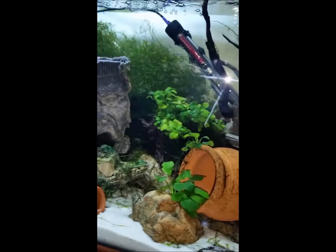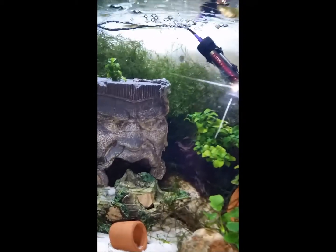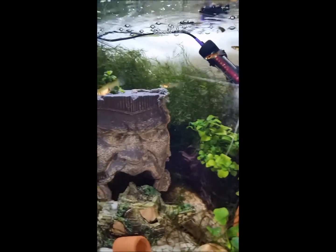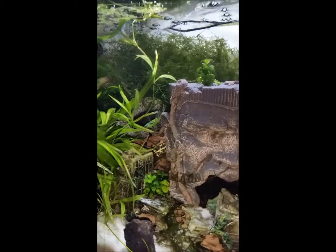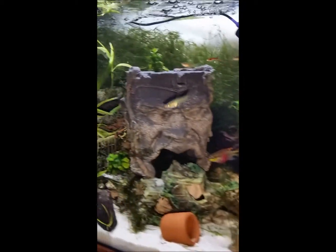I ran it with no media, then I ran it with media. I didn't see a big change in flow, which is good — little to none actually — and it also cleared my tank up even more. I had sponge filters already on this tank and it was quite clear, but within about half an hour of the canister filter running it cleared up twice as good. I was really surprised how clear it is — still very, very clear.